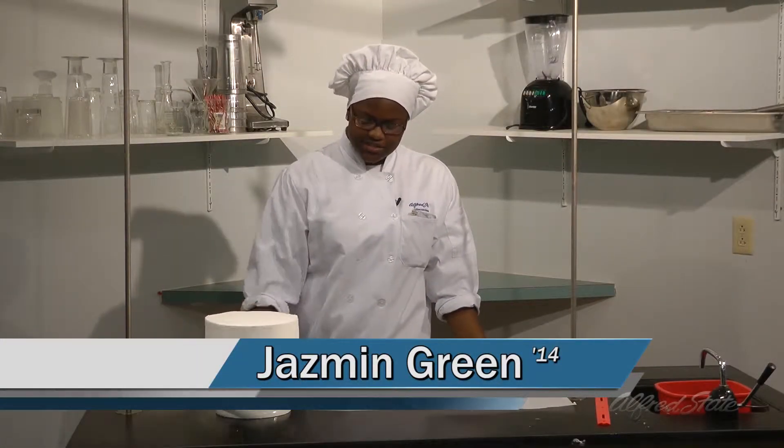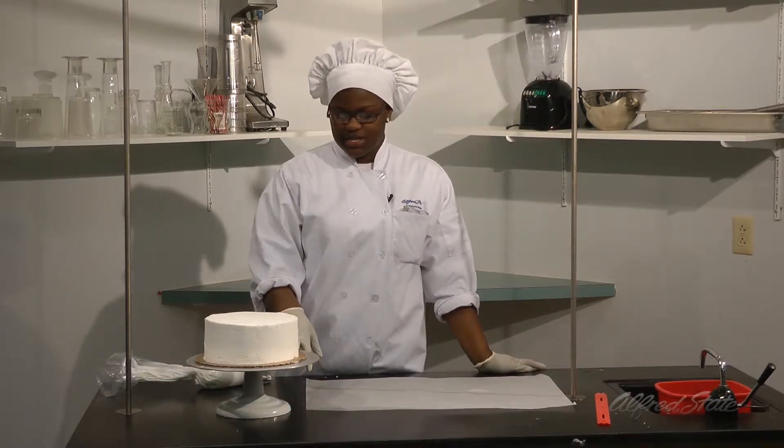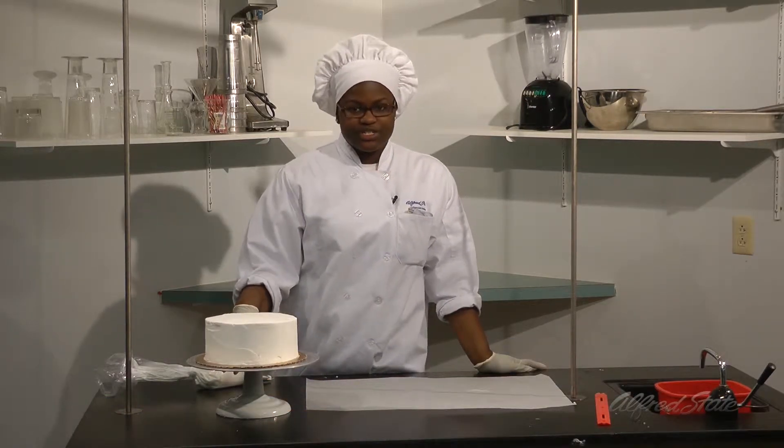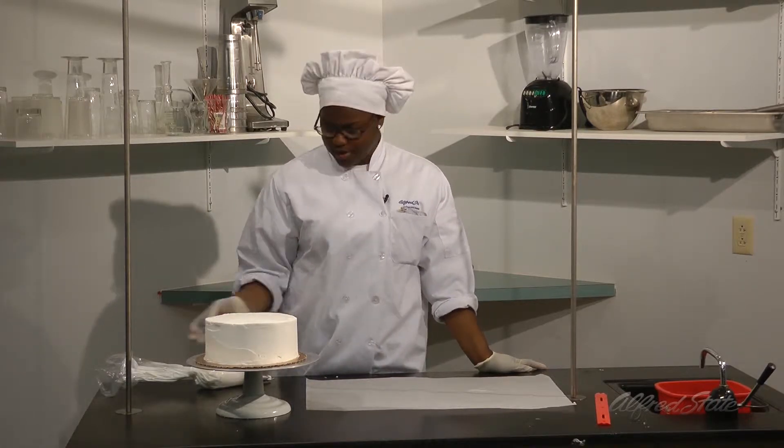Here is the final coat of the cake. As you can see, it's very smooth on both the top and the sides. What I like to do is put it in the freezer once it's done, so that way you know it's solid and you can start your decorating with no problem.